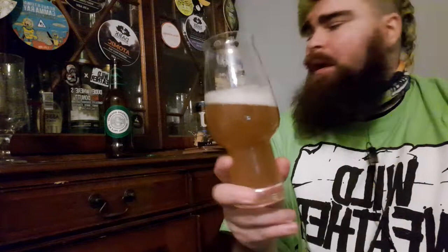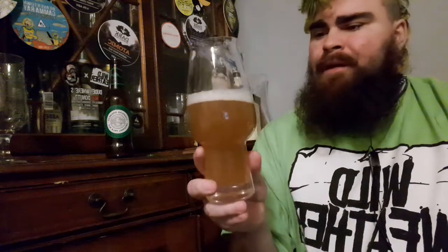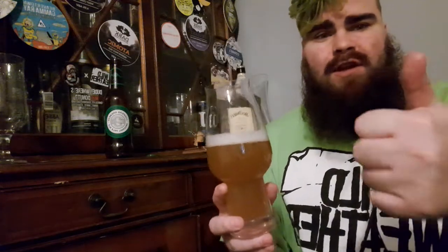All right beer. This tastes like a really, like a lager to me. Cheers. We're in season seven.